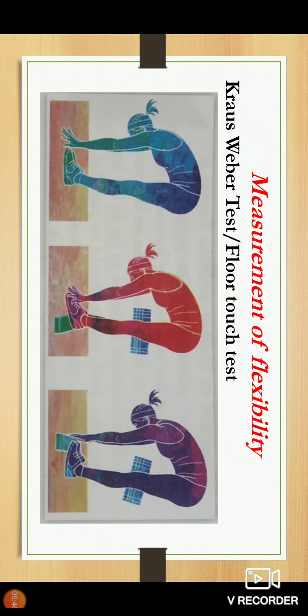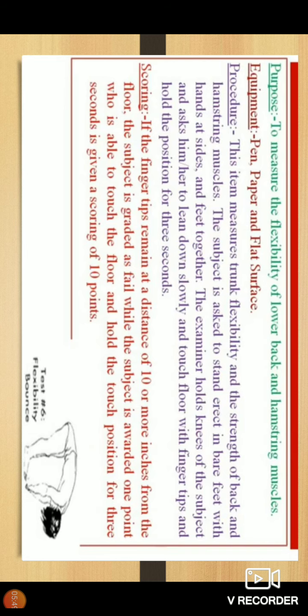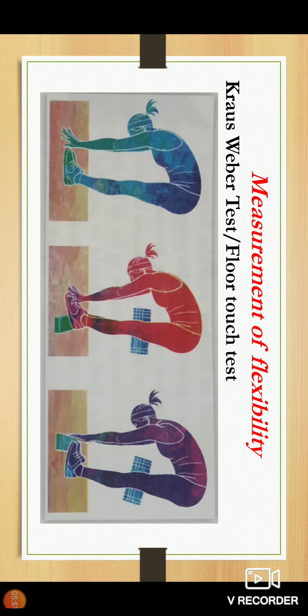These are the two tests we discussed today: the sit and reach test and the Krauss-Rubier floor test, through which flexibility can be easily measured. We are discussing how to measure components of health-related physical fitness and what test items are used for each. In the next class, we will discuss what tests are available for coordination. Thank you.